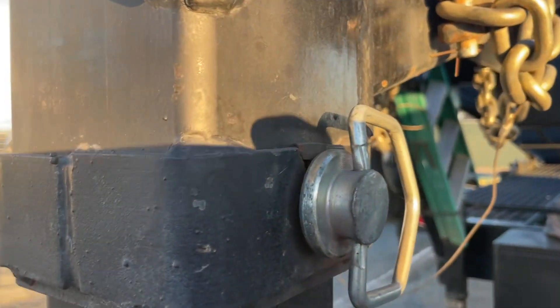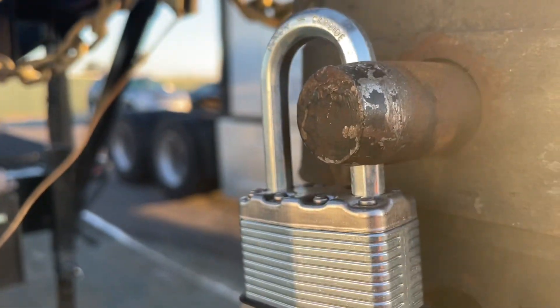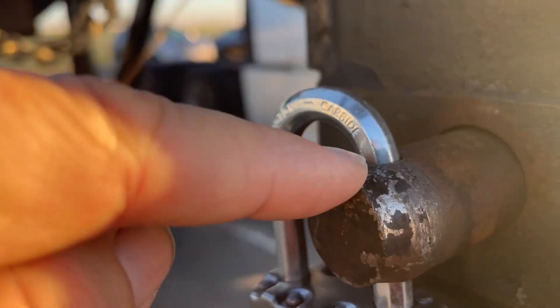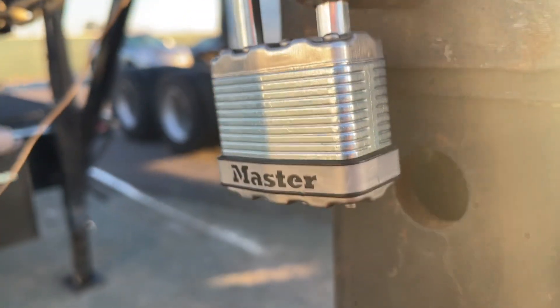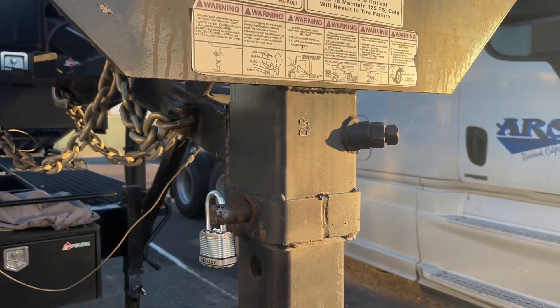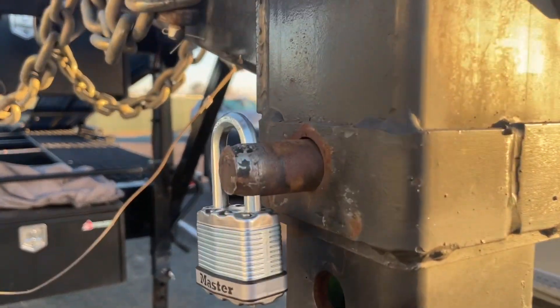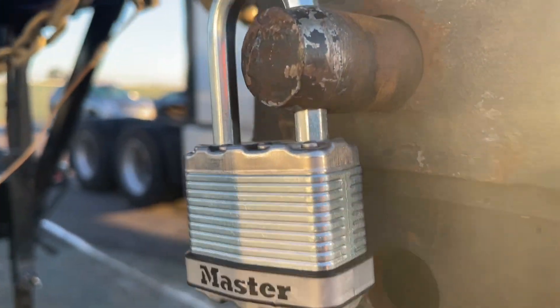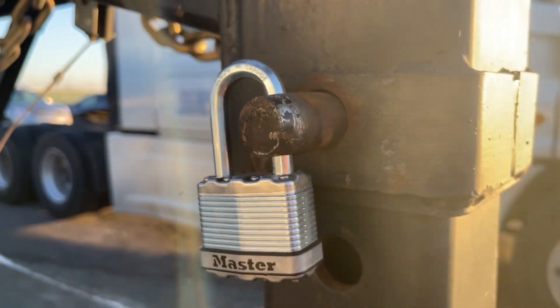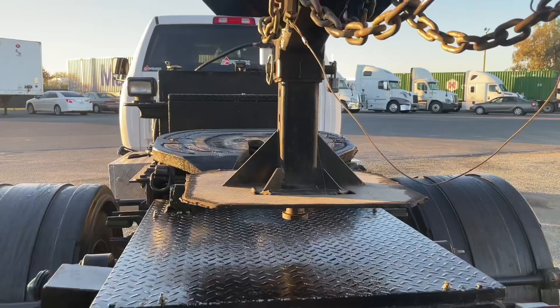They do sell locks online for it, but he decided to just buy a padlock. He made this hole just a tiny bit larger to fit the padlock, so this is what he did to secure his king pin — very easy. He also has a lock on the top as well.